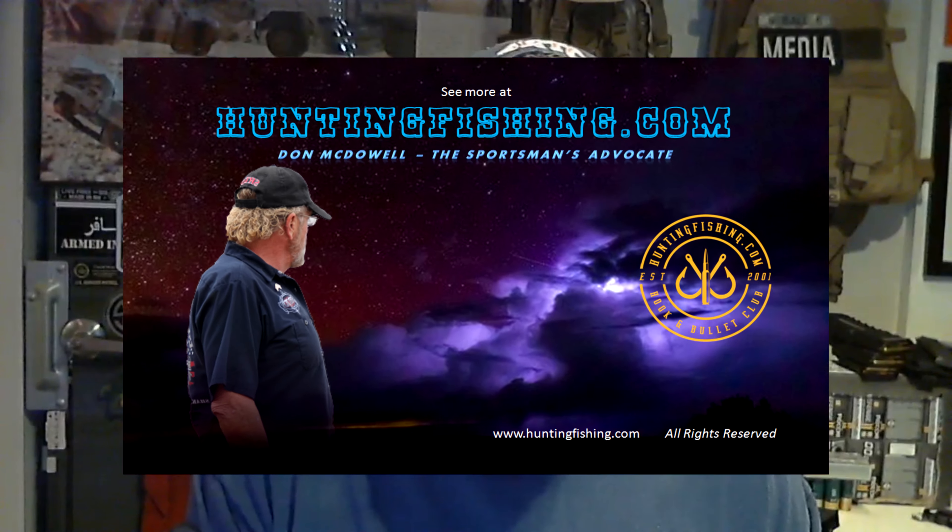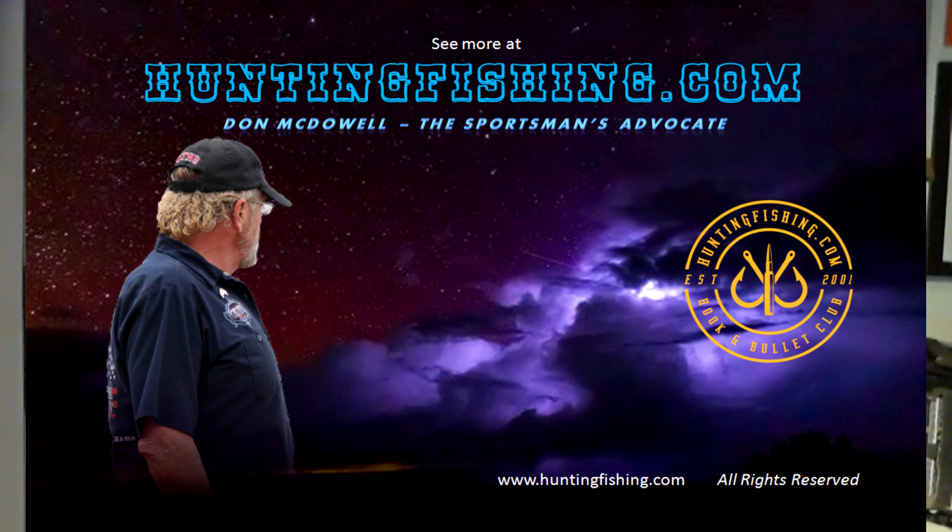That's it — hey, Tom McDowell. Check out huntingfishing.com.